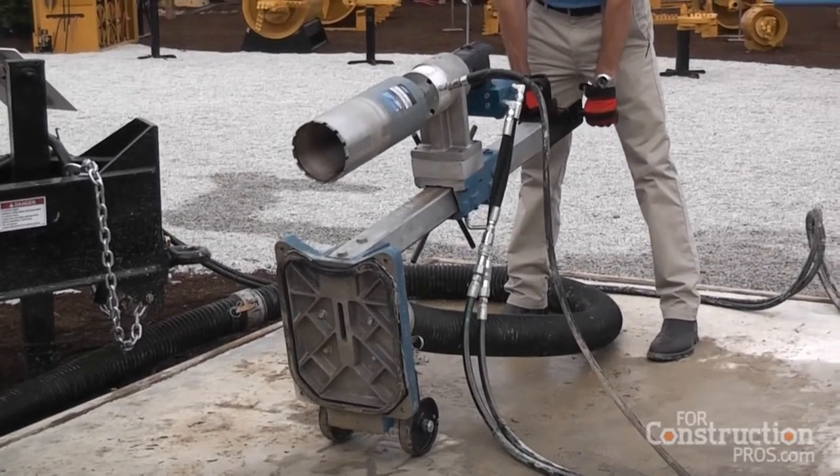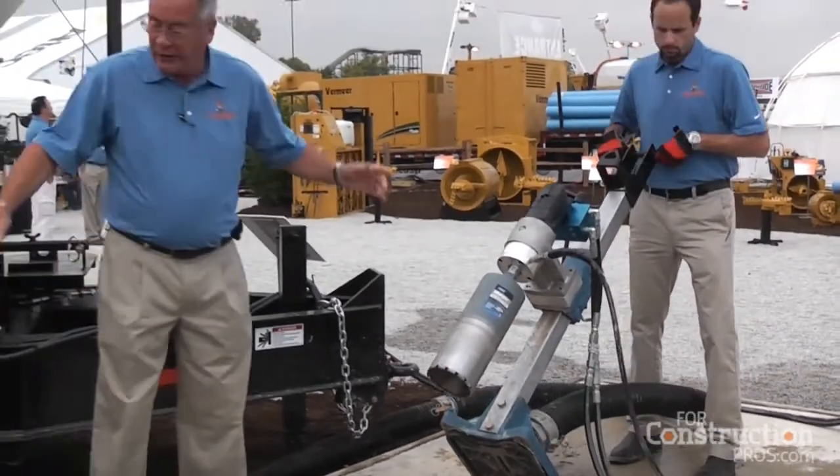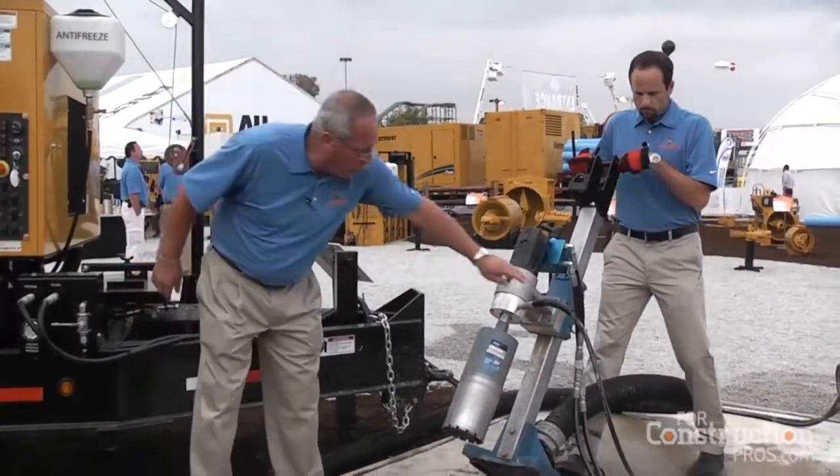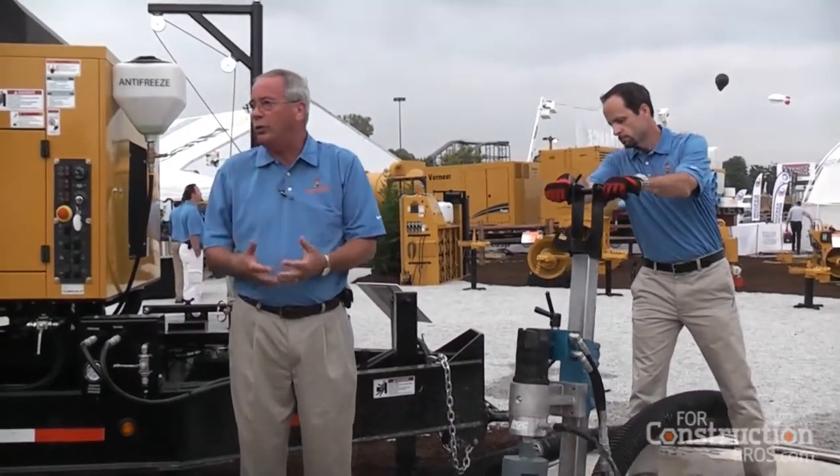Quick setup, quick in and out — don't have to cut the bolts off, don't have to worry about it. Then we're going to take a water line and bring it here to supply water for the cutting bit to keep it cool and help it cut.